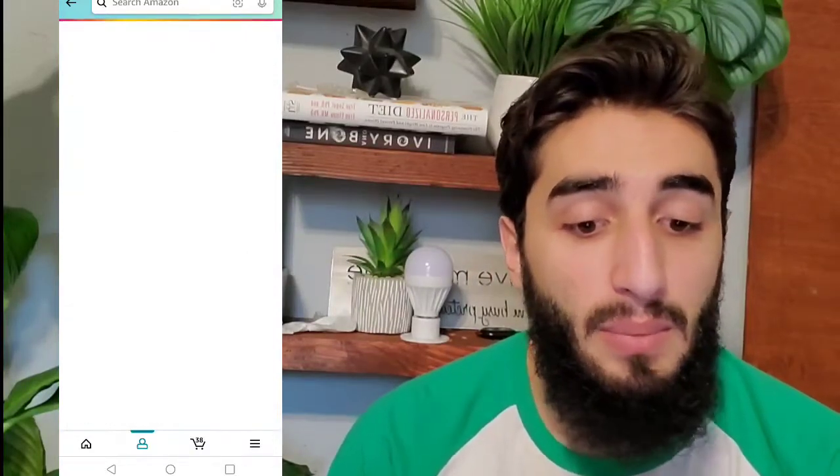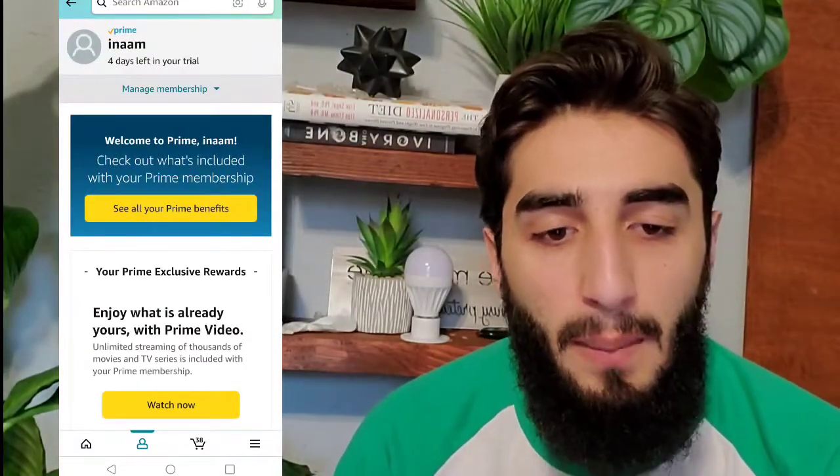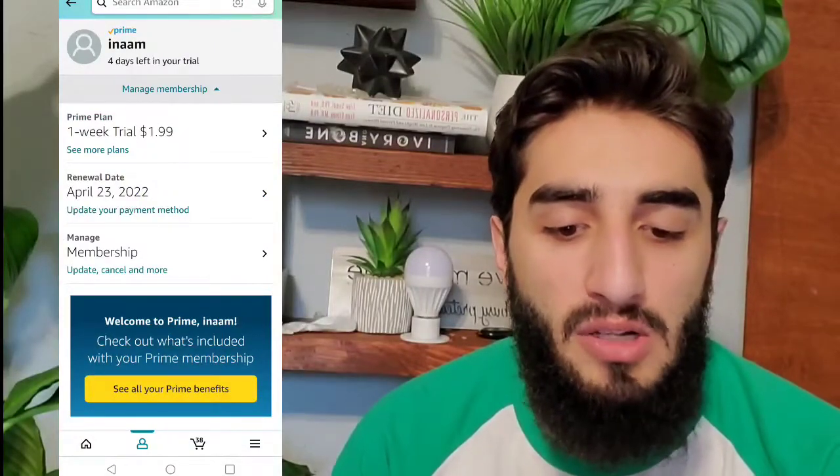Go to the ninth option, which is Manage Prime Membership. It's really tucked in there, but go ahead and hit the ninth option and then it'll bring you up to that page.